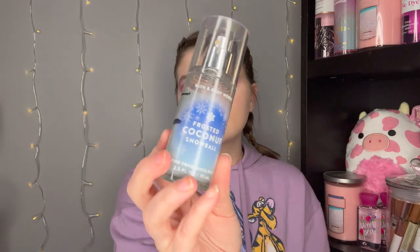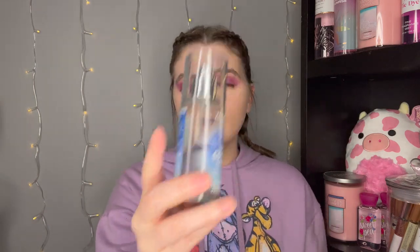Last but not least, I have my Frosted Coconut Snowball duo — a body butter and a Fine Fragrance Mist. The Fine Fragrance Mist progress goes from there to there, and I feel like I've used up maybe 30% of the body butter if not more, though it's hard to see. I'm excited to keep using it throughout February. And that is all for today's winter Project Use It Up progress update, as well as what I'm planning to use up in February. Make sure you check out my empties video too.